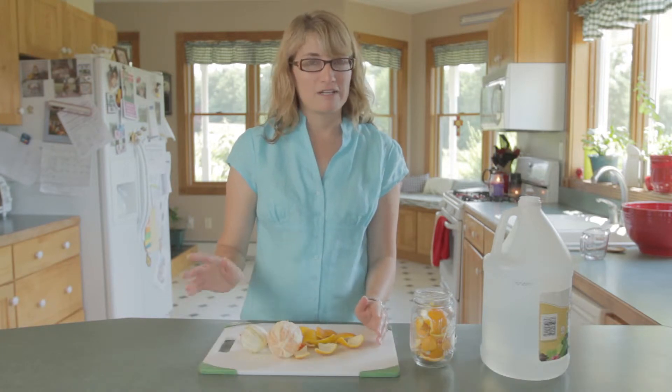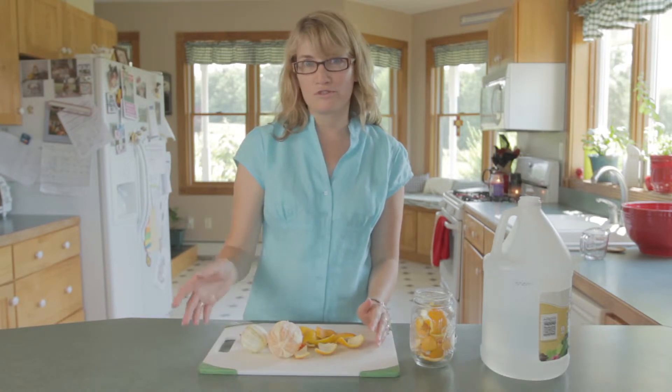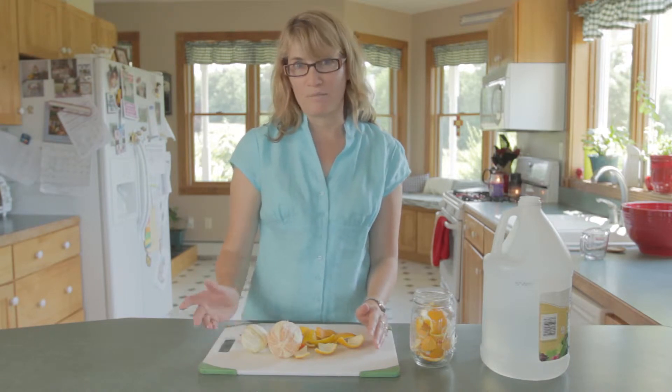I use this cleaner to wipe down my countertops, and obviously food goes on your countertops. I don't want to use anything toxic that could harm my family.